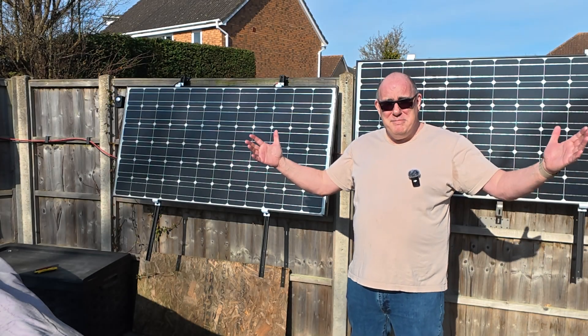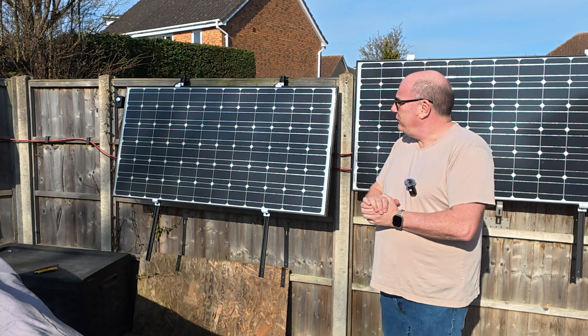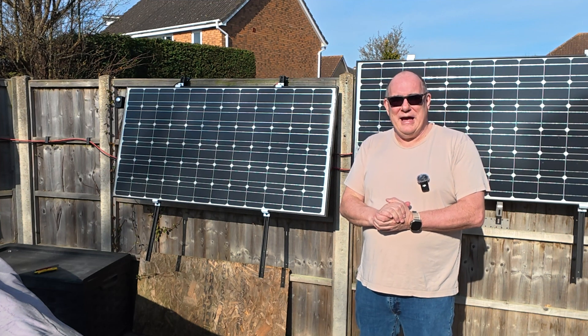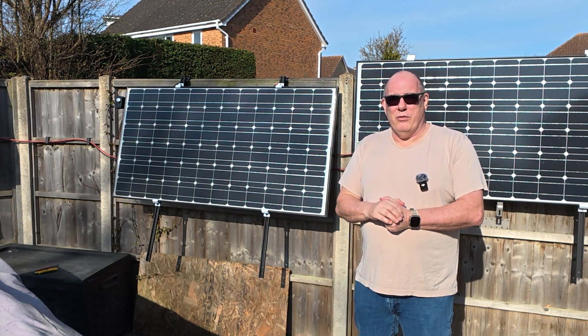Good morning and welcome to a beautiful morning here in Cambridgeshire. Today we're going to talk about an upgrade to our fence mounted solar panels. I want to squeeze every last kilowatt hour out of this system that I possibly can, so today we're going to make an upgrade that should deliver us more efficiency.